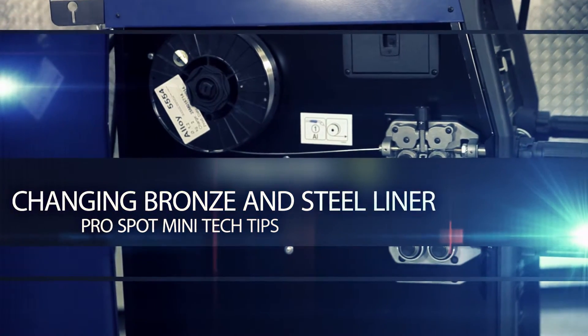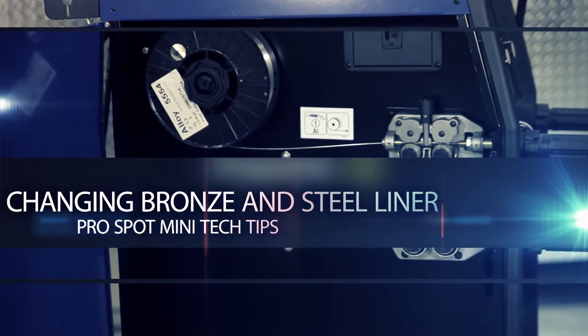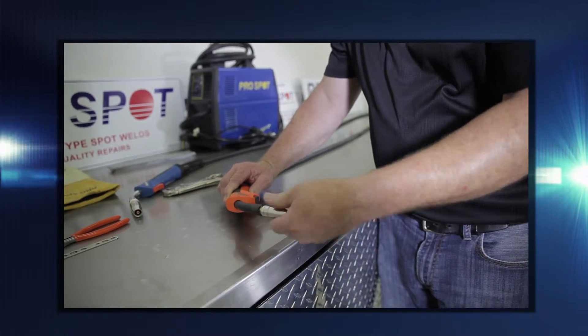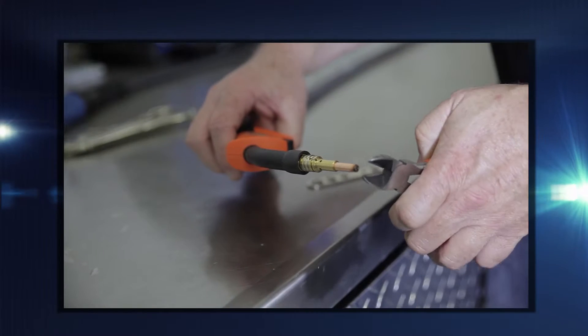First, ensure gas and power to the welder are disconnected. To remove the liner from a steel or silicon bronze torch, separate the torch from the welder and place the hose on a flat surface.